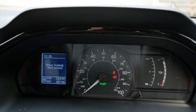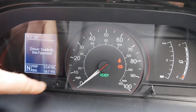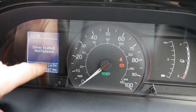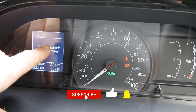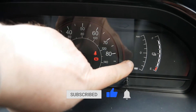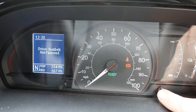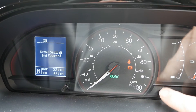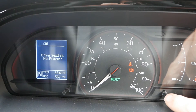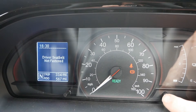First, let's do the less obvious one: changing the time up here on the dash. You've got two buttons in the dash — the left one toggles through the various displays on the screen, and the right-hand one changes the time. Push and hold for about two seconds and you'll see the hours start flashing.